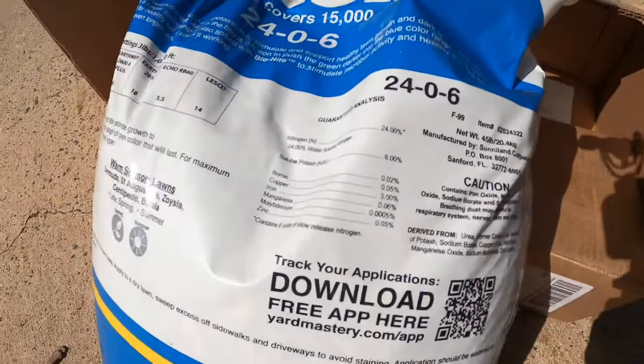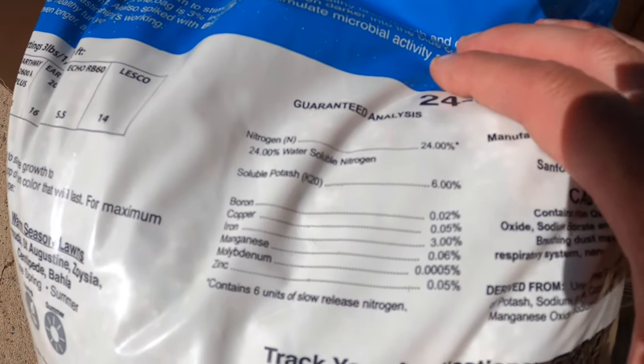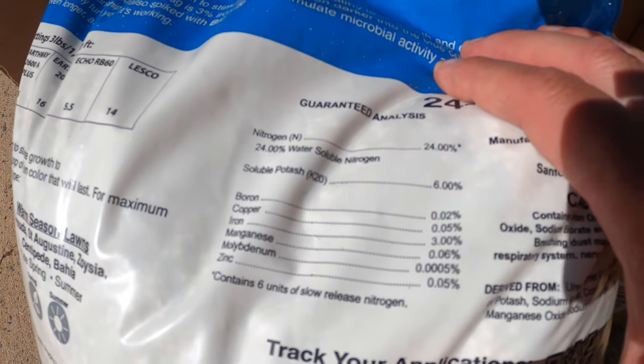I actually dialed it back a little bit, but I'll do a video on dialing in your spreader in the future. If you look, they have micronutrients in there as well, including iron, which is always great — helps green up the lawn and adds back some of the stuff we lose with deep rains.